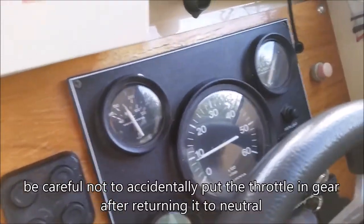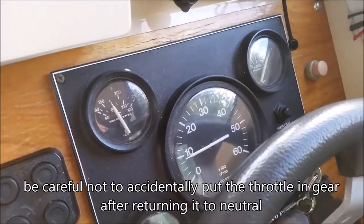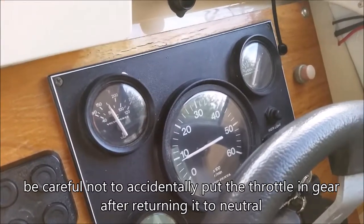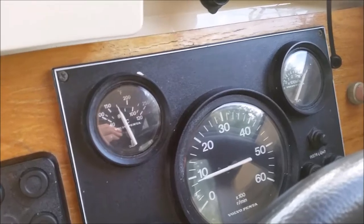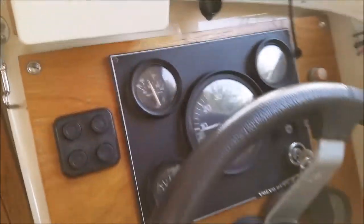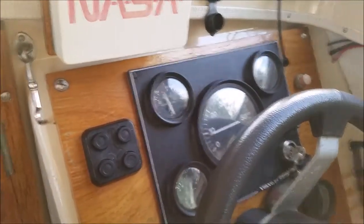She's almost up to temperature, back in neutral, idling around about 900 RPM. She's ready to go now.